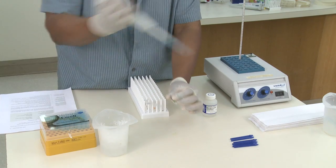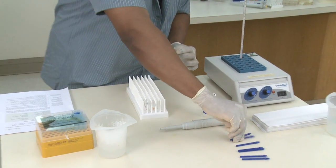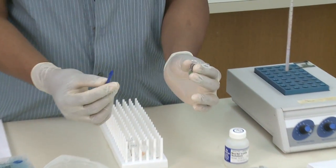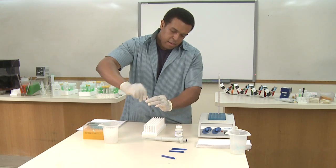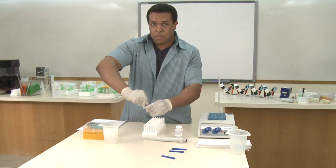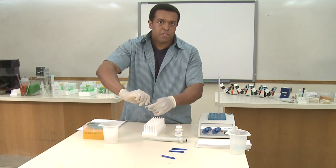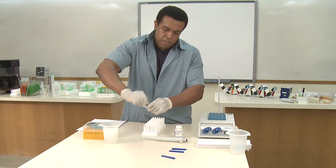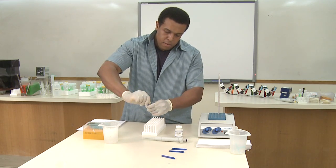Once you've added the solution to the sample, you can take a clean pestle and start grinding the sample forcefully for about one minute. Once you've ground the sample thoroughly, in some cases you may notice that the solution changes color — chlorophyll might be released with plants, with animals you may see some color change. Just grind it until you hopefully see some of that color come out. That means that you've done a good job.